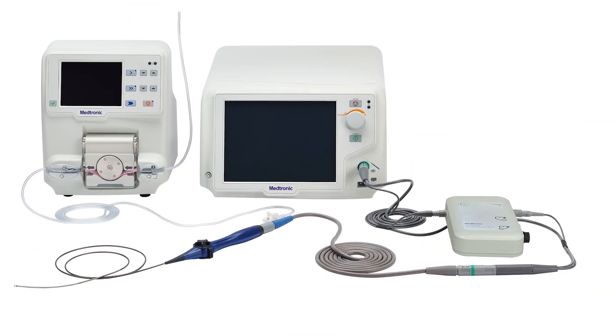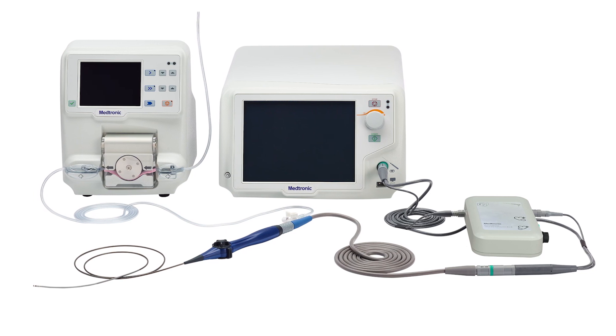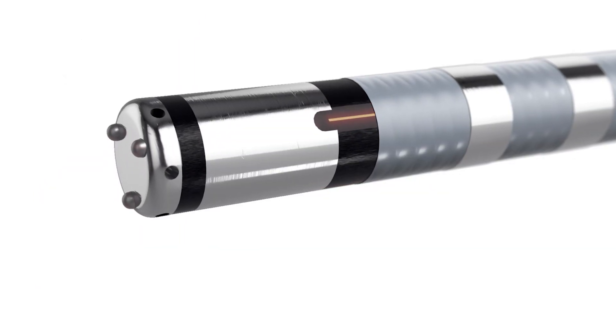I think the biggest benefit to patients in using any new technology has to be whether the procedure is going to be more efficient, and with Diamond Temp ablation we know that it is. Look at the clinical data — an eighty percent success rate that's as good as we've seen in any of our FDA-approved ablation technologies. If you can achieve that efficacy and safety, everybody wants that for their patients.